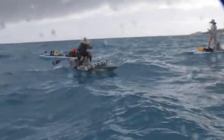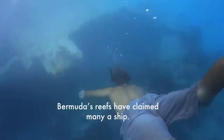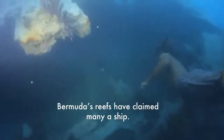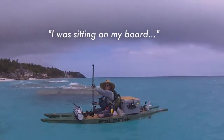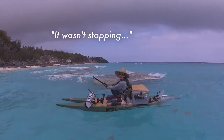All right, we're going to dispel a little water. It looks like we got a camera down. All right, we're making our way back to shore, trying to assess the situation. I was sitting on my board. The next thing I know, I just started tipping and it wasn't stopping.